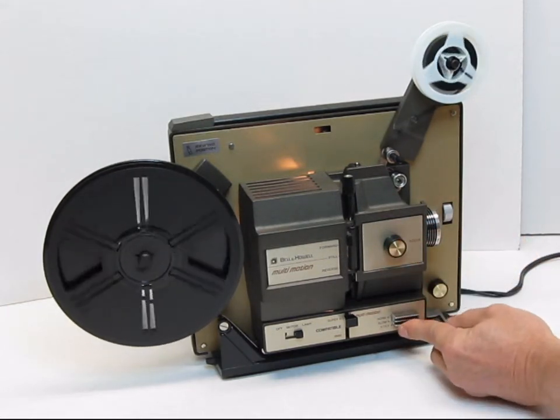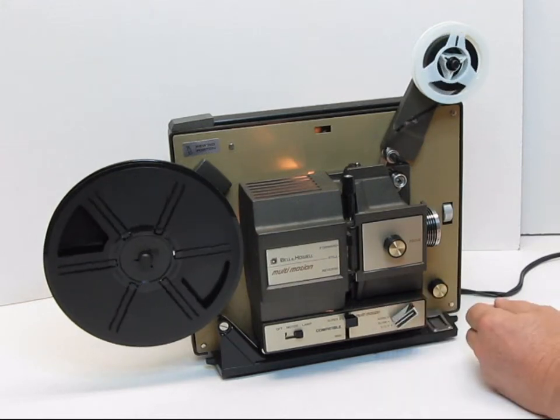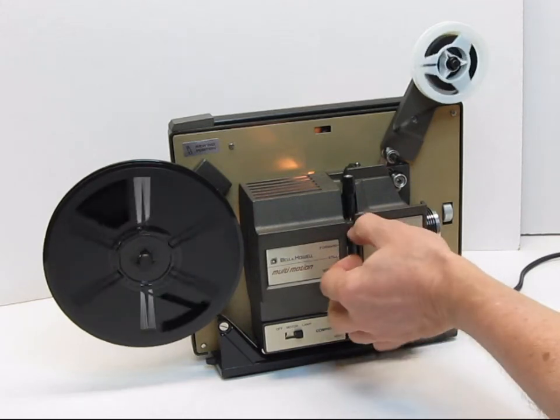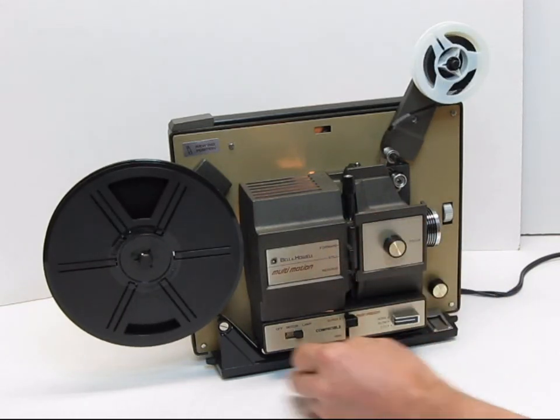Down here we have normal mode, slow motion mode, step or frame by frame mode, and also a still mode.